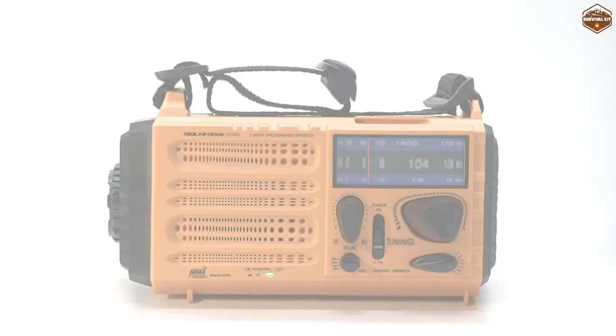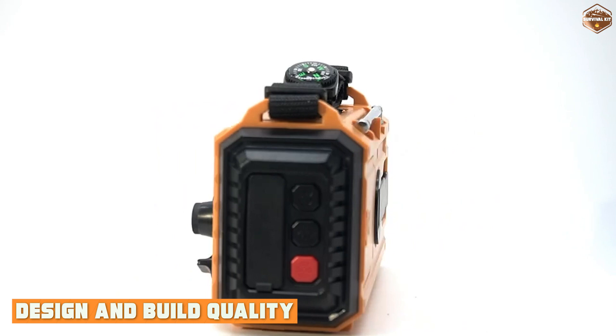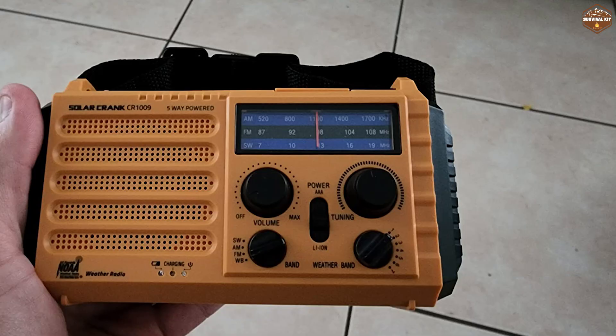First off, let's take a look at the design and build quality of the Reynik radio. As you can see, it has a retro look with a black leather finish and silver accents. The radio measures 6.3 by 3.4 by 2.7 inches and weighs 1.2 pounds, which makes it easy to carry around and store.